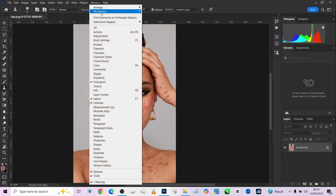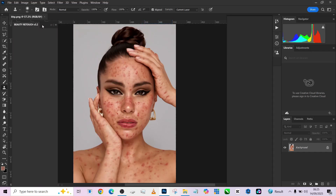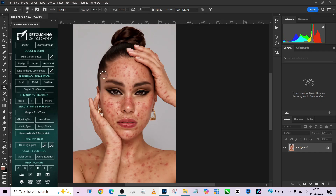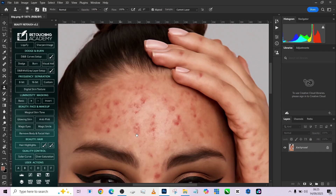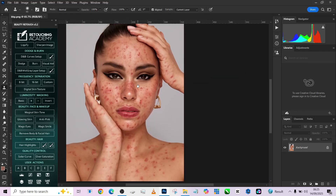In this tutorial, we're going to be using our Beauty Retouch Academy to get the job done, and I'm going to be showing you step-by-step how I would approach this image. The first thing we need to do is take care of some of the blemishes now, and maybe later we can do the rest inside our frequency separation.